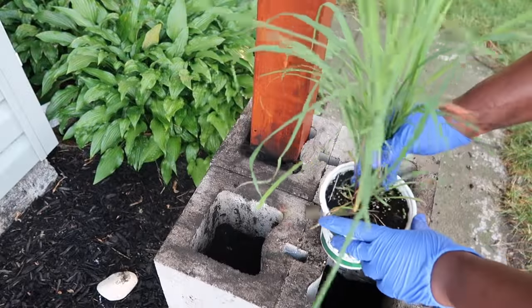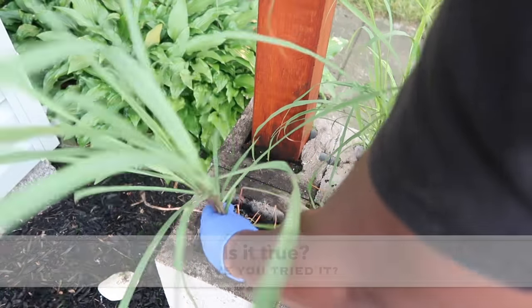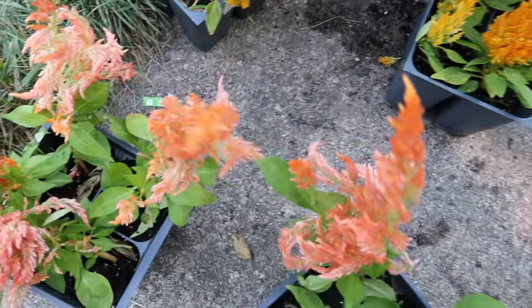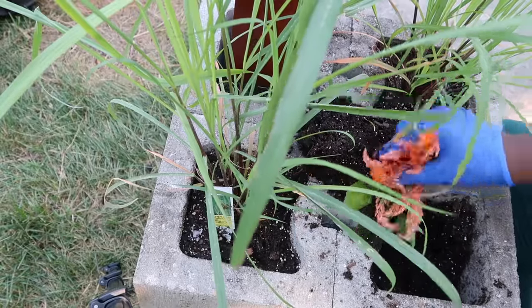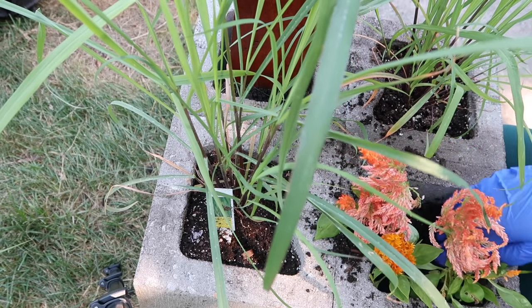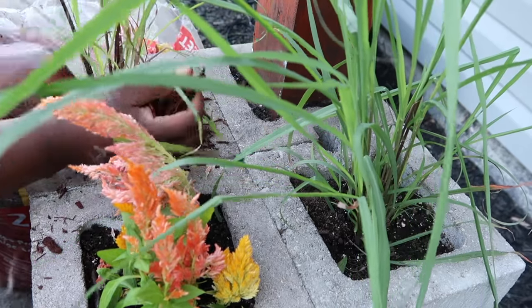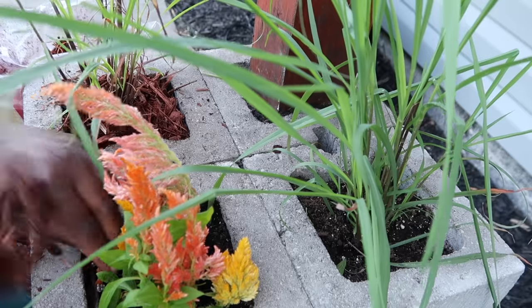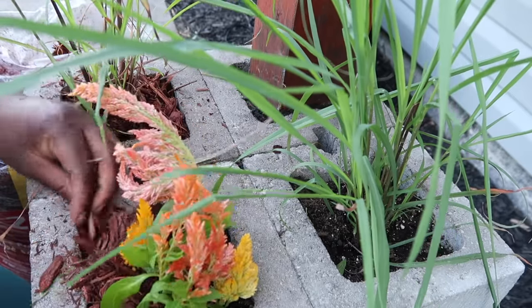Now it's time to add a pop of color. I added some lemongrass because I heard it repels mosquitoes — I don't think that's true, but we'll try it. I also found these really cute dragon flowers, which give it a pop of color. It was my mom's idea to add greenery to the holes so it doesn't look bare. I'm adding a little bit of red mulch on top so you're not seeing the dirt, and the red mulch kind of matches the stain of the wood post — it's a great finishing touch.